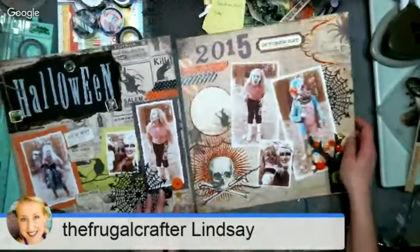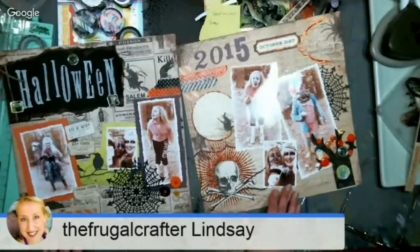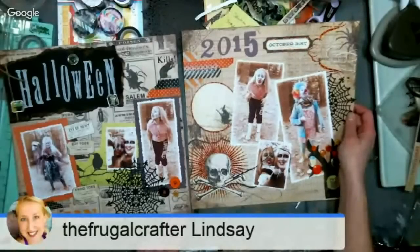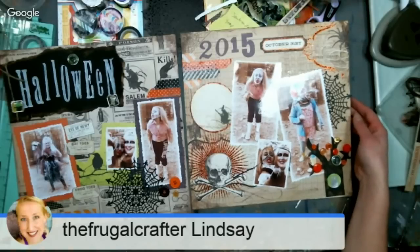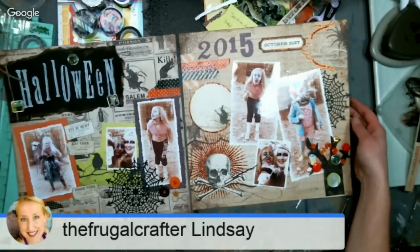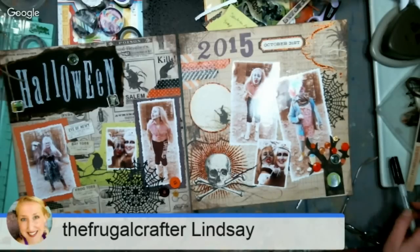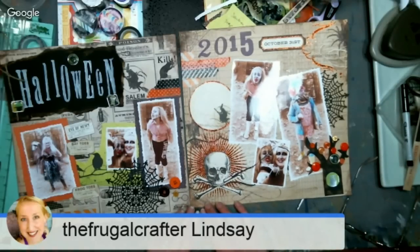Here is our Halloween 2015 layout. Thank you so much for joining us today. The replay will be available here. If you could do me a favor — after this goes off air, hop into the comment section and just let me know you were here, because the chat will go away. Let me know what you thought about the live show, and hopefully we can bring you one every week. Sarah's free on Fridays, so that could work. Thank you so much for watching — till next time, happy crafting!